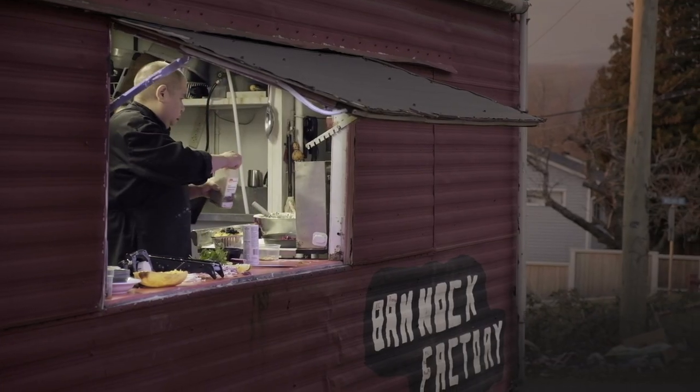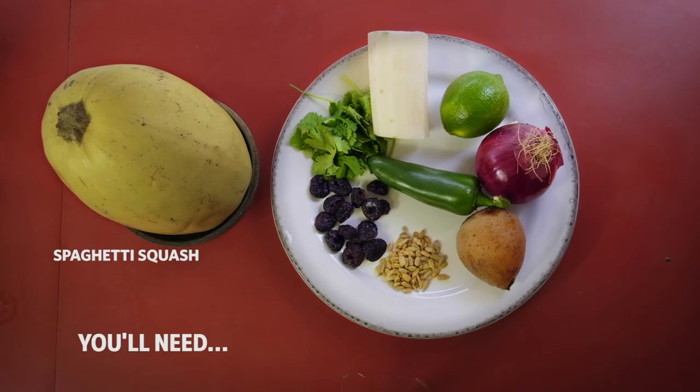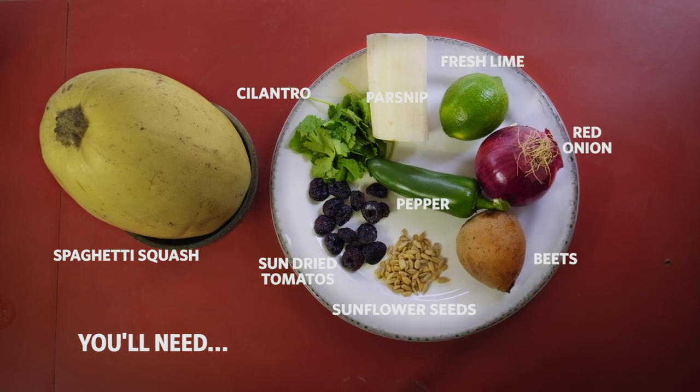Today we're bringing you an Indigenous spaghetti squash dish and it's really easy to do at home. Squash and beans are pretty big here on the West Coast. If you do it right, it's really tasty.